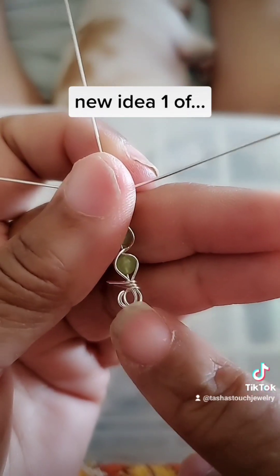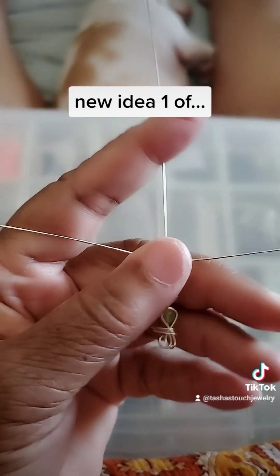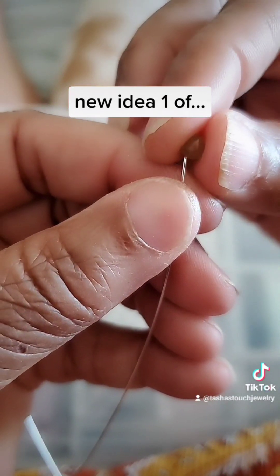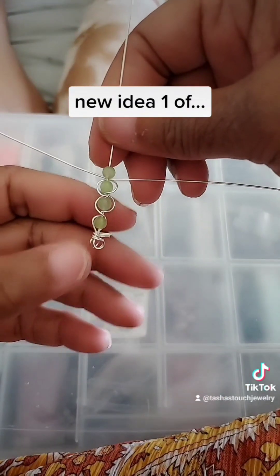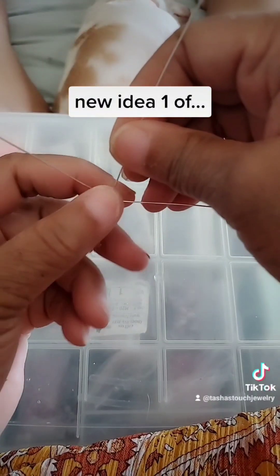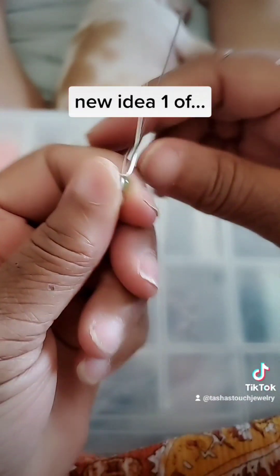I gotta figure something different for this. I think I'm gonna take that apart, pull that straight, and then when I get to the other side loop it across each other and bend and bend. I can't see. You gotta hold it down — see how that's puffy? Next time I make it, it won't be puffy. That's okay, the spirit just put this idea in my head. Cross over, cross over, bend around, bend around.